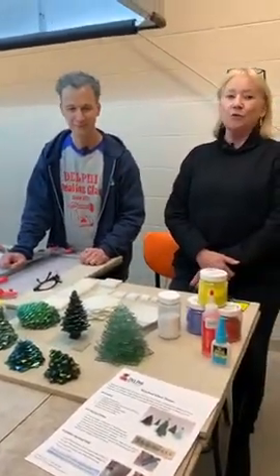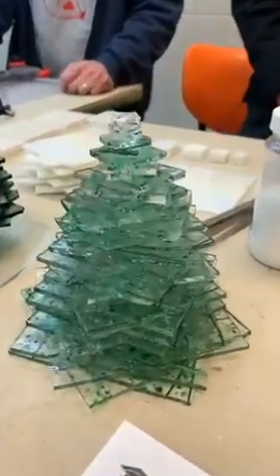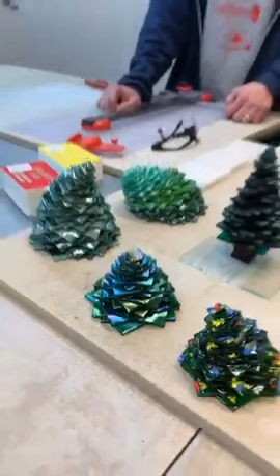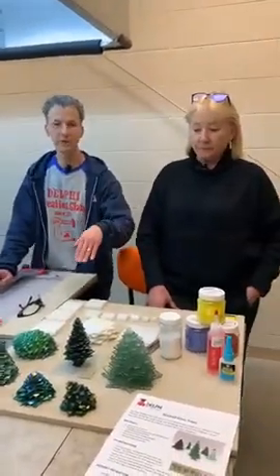We'll talk all about that because there is some fusing and gluing that went on here. This one was glued and then these ones over here were fused. The directions actually talk about gluing them, which is a great way of doing it.